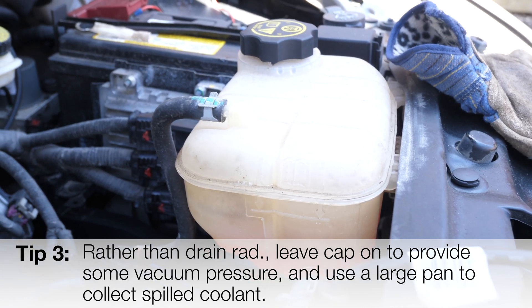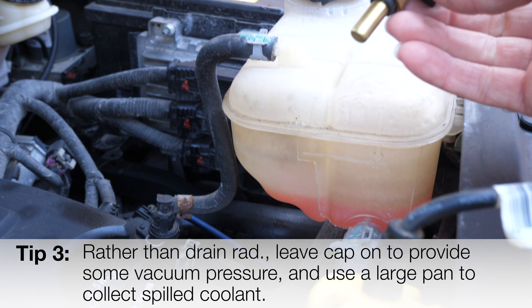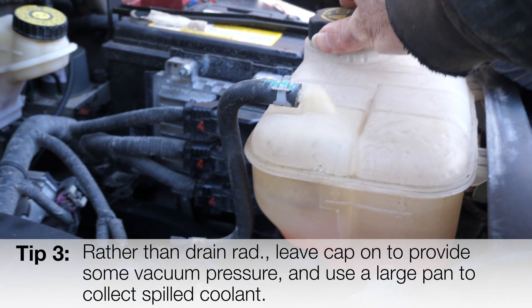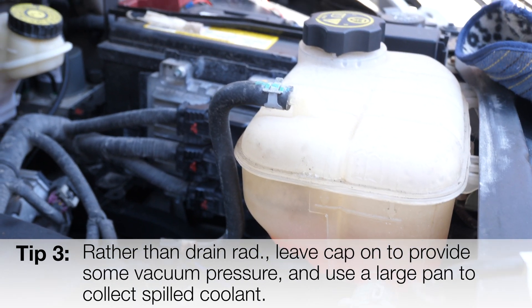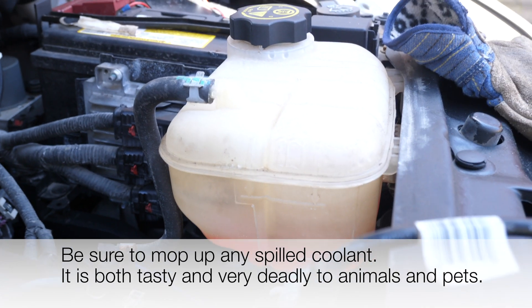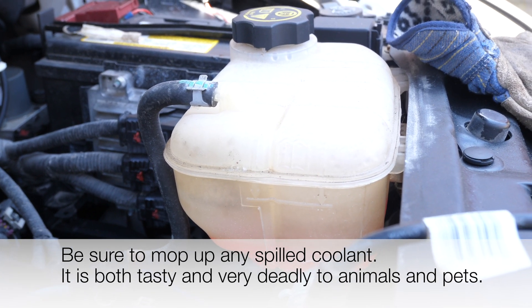Another thing that will save time so that you don't have to drain your rad fluid: when you're pulling out the sensor, some fluid will spill out, but if you keep your cap closed, it creates a little bit of vacuum back pressure and you won't lose very much fluid. Have a pan underneath to collect any fluid that falls out — for me it might have been the equivalent of an eighth of a cup.